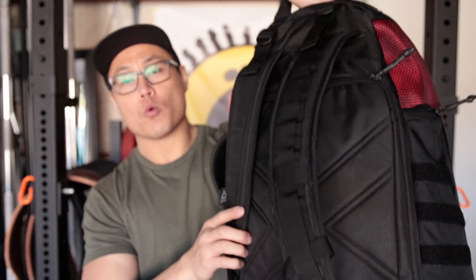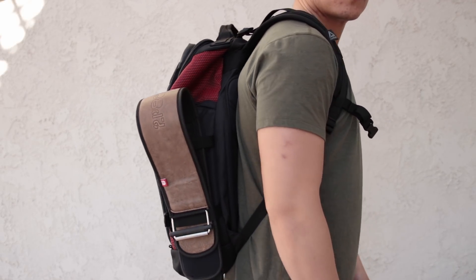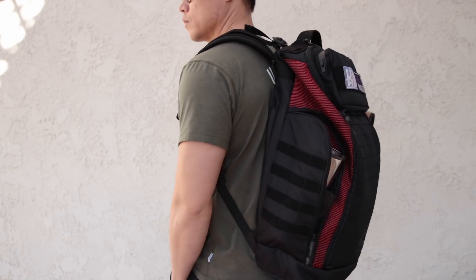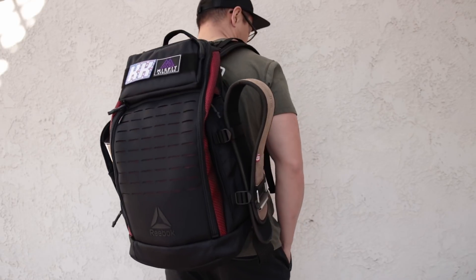Around the back of the bag we have a separate laptop compartment, which is the same as the original backpack. It's got an external sleeve and then an internal sleeve, so you can fit a good amount of flat things back there. The backpack straps are adjustable at the top, they have a sternum strap across, and you can hook things onto the MOLLE webbing on the straps as well. I really like the way the straps are designed — they're a little more anatomical and fit on your chest without chafing your armpits.